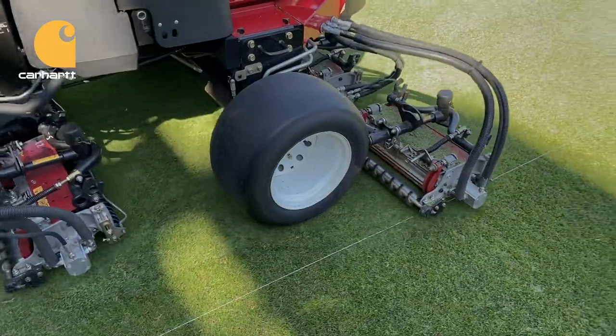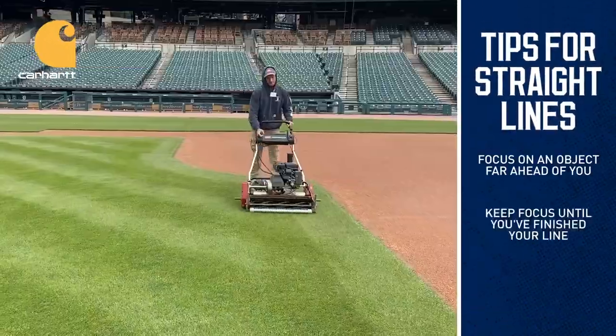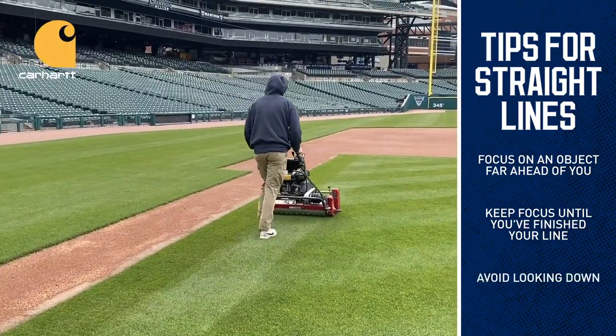Even without a roller, the key to mowing straight lines is to focus on something far in front of you and don't take your eyes off of it until you've completed the mowing pass. It's hard to trust you are mowing straight, but if you look down, you will inevitably go off course.